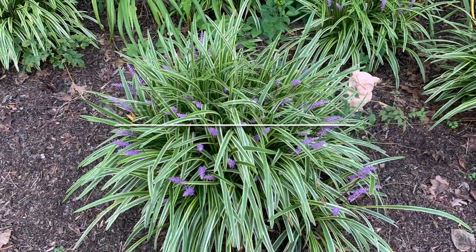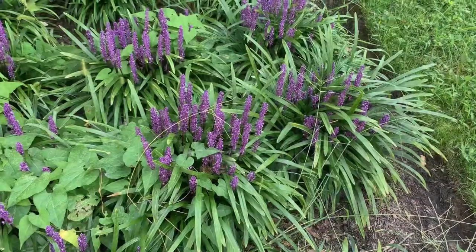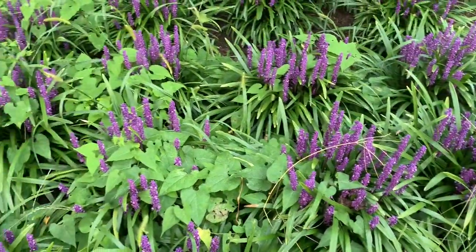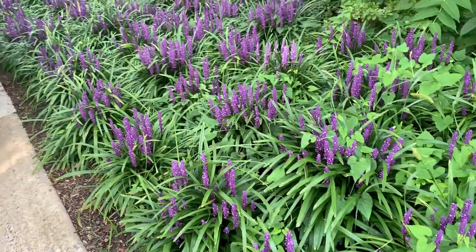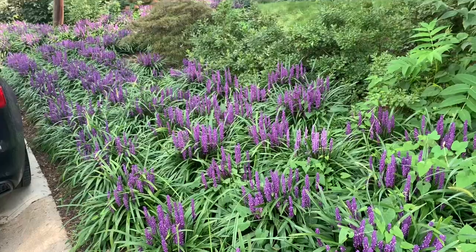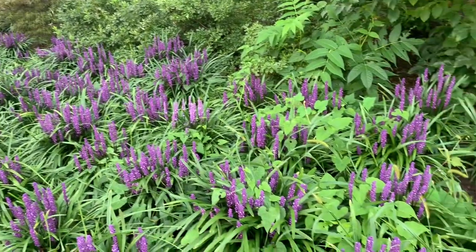Liriope plant profile. Liriope spicata and Liriope muscari are also known as lily turf or monkey grass. They are tough, low maintenance plants that are commonly used for an evergreen ground cover. They are hardy from USDA zones 4 through 10 and native to Asia.